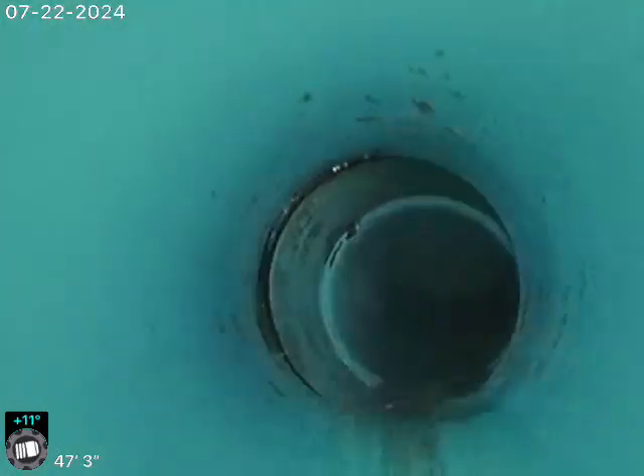The water we see running is because we do have water running in the house right now, so we do have a little bit of water right now.